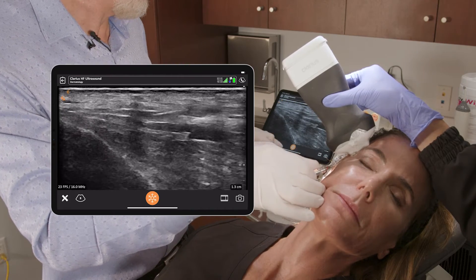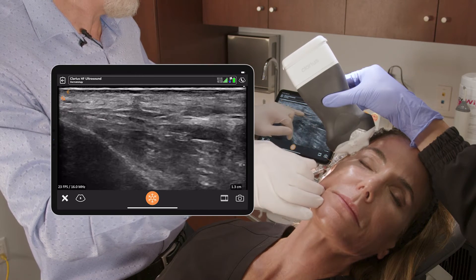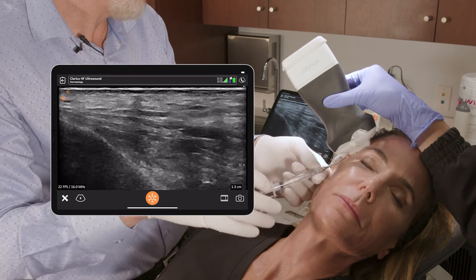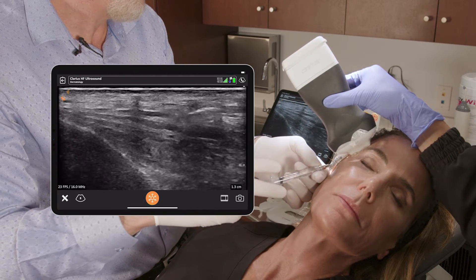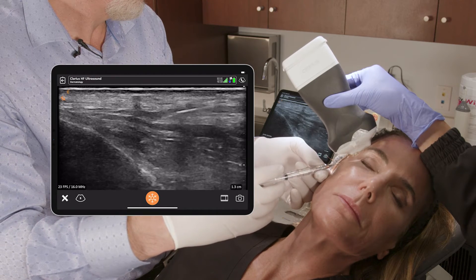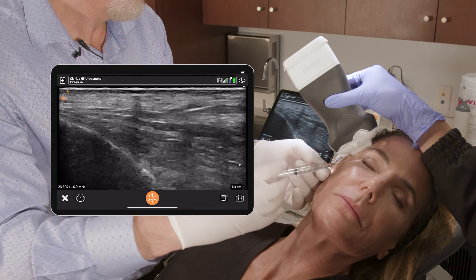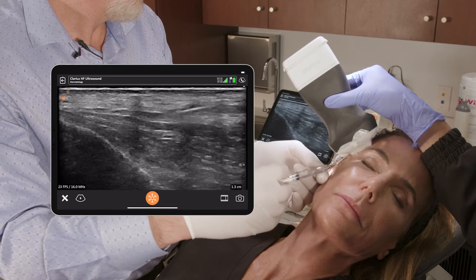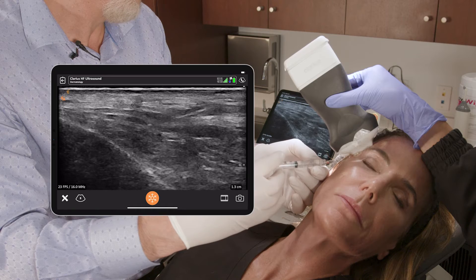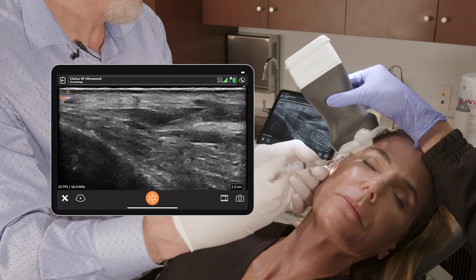Now I'm in that space, and you can see on the ultrasound that I'm lying along the deep temporal fascia with the SMAZ lying superficial. I'll give a little bit of injection and you can see that space filling up beneath the SMAZ on the ultrasound.